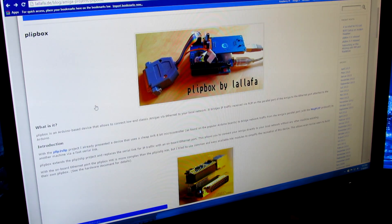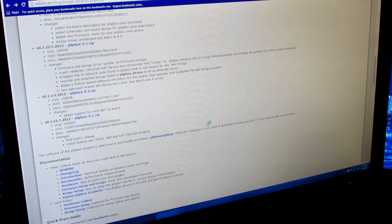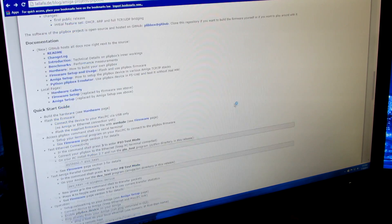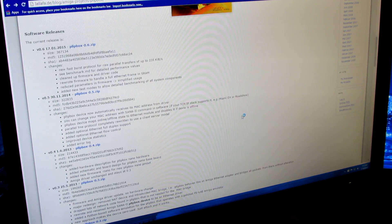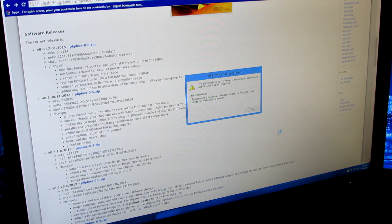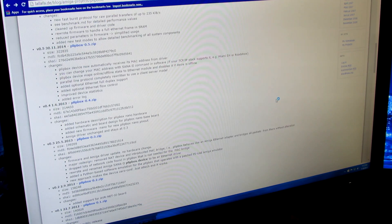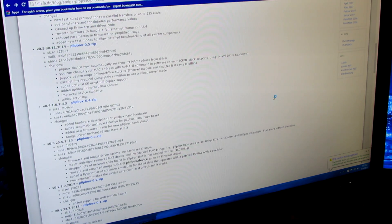I'll leave a link in the description, but the page covers how to build one yourself, how to flash the firmware, and how to configure the TCP/IP stack on the Amiga side. I'm having some trouble with my compact flash device being read on my PC — let me just plug it in and unplug it to resolve the issue.